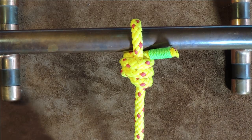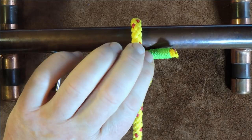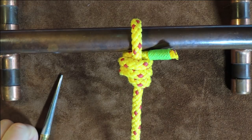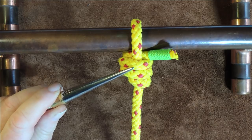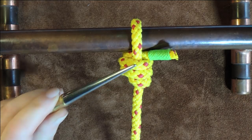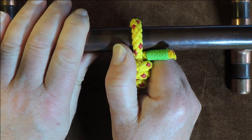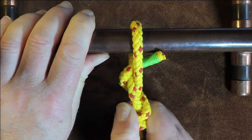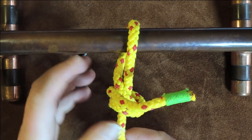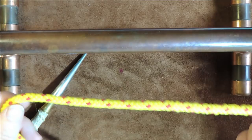The beauty of this knot is it's easy to tie and relatively easy to untie. But if it's been under a bit of load, it can sometimes be a little bit difficult to untie. The disadvantage is it cannot be tied or untied under load. To untie this, all I do is get hold of the actual clump of the knot itself, pull back, and you can see as I pull back I can then quickly and easily undo it.